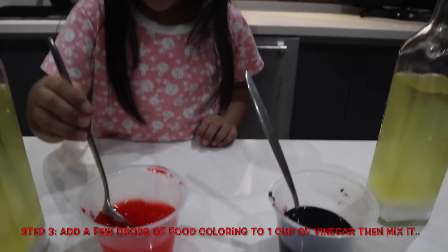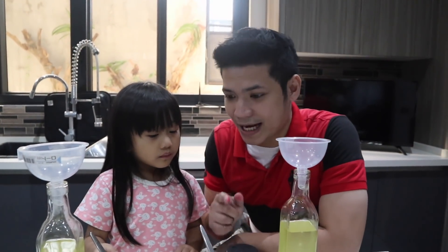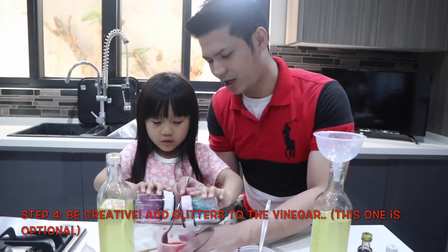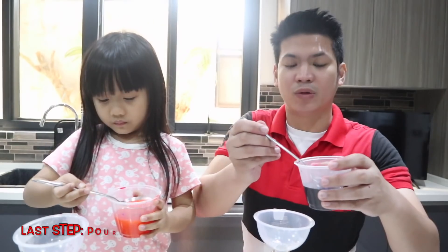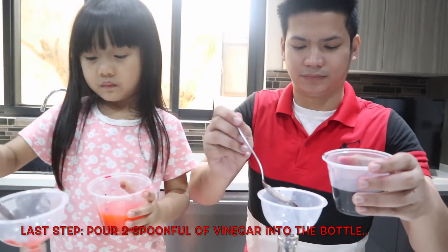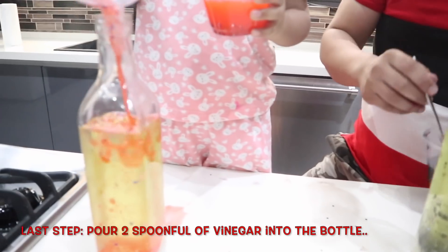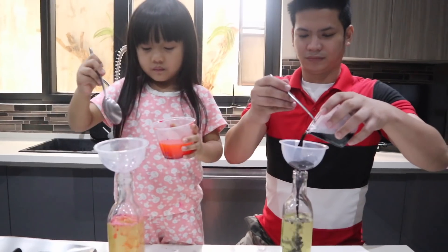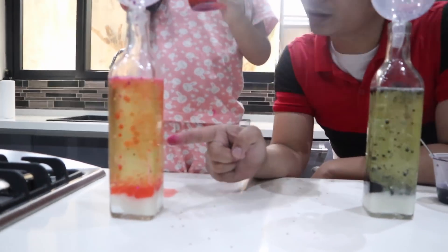Okay. So what's next, Uncle Lord? We can add liters. Okay. We will pour this vinegar into the bottle. Look at mine. Wow. Rachel, look. Look at the bubble. Rachel, look at the bubble.